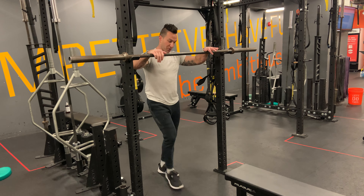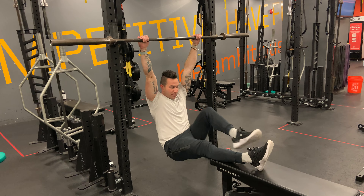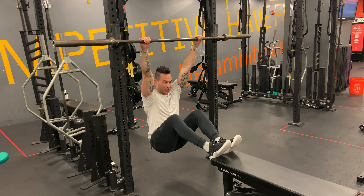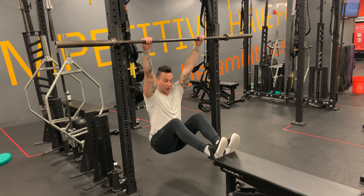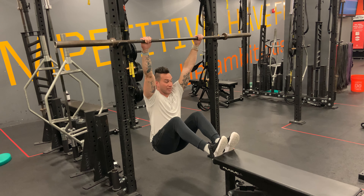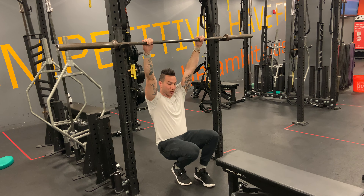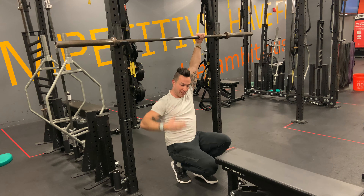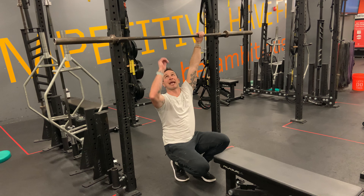Also, if you notice, I have my feet out pretty far. If you're just starting out and trying to learn the pull-up, you might need a little bit more pressure to put your feet against the bench — this will make it a little bit easier for you. From here, we can go to pushing the feet further away, but what's crucial is having your hip set up roughly about the height of the object, forming a 90-degree angle.